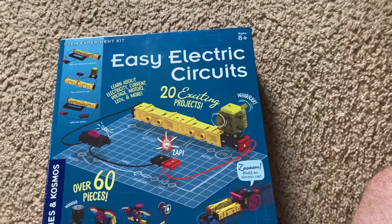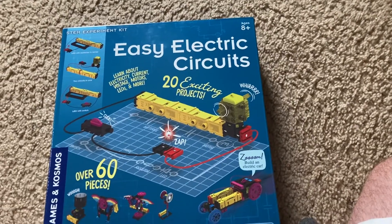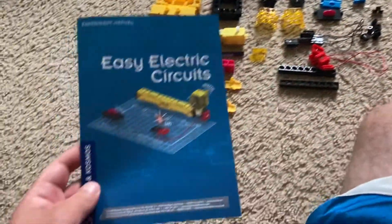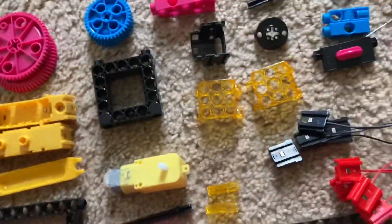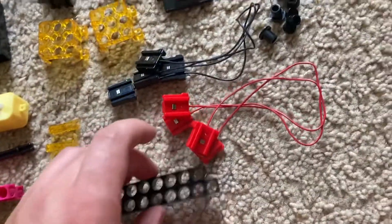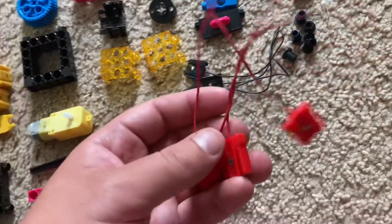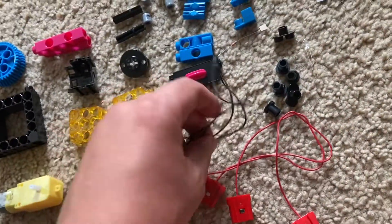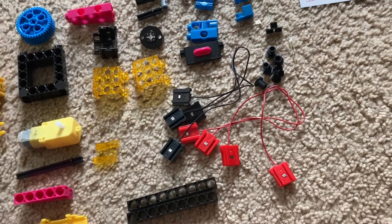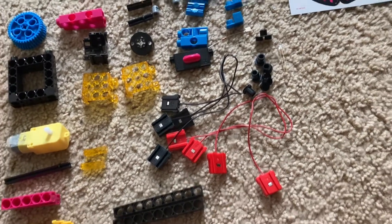I am now going to take the parts out so that you can see them better. Here are all the parts included in this kit. You have gears, various connector pieces, and jumper wires that are red and black in respect to the appropriate polarities.